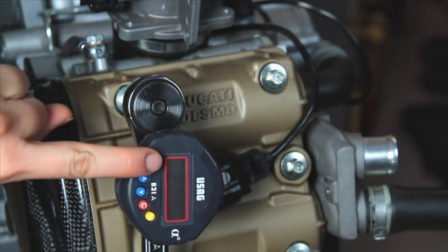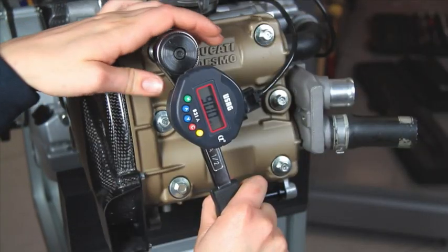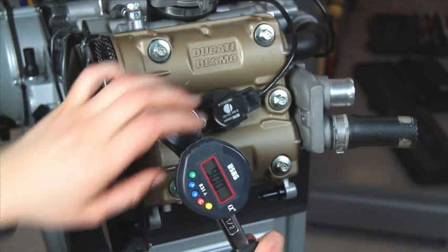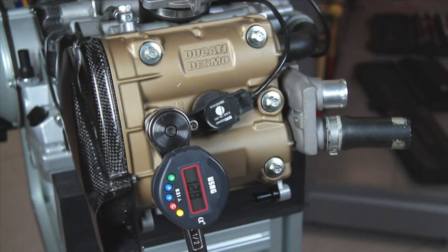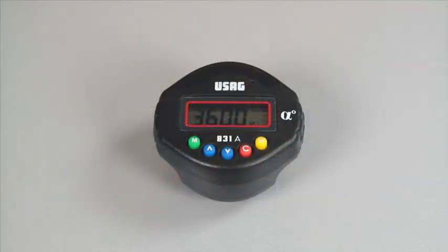To memorize this value, press the button M. To carry out a new tightening, press the yellow button. The display will automatically switch off after 2 minutes of inactivity.